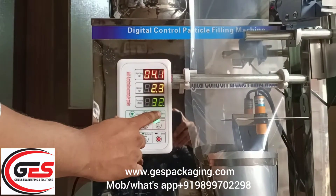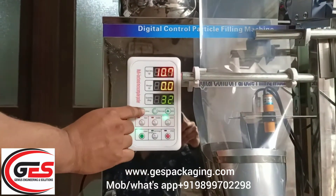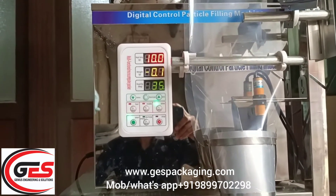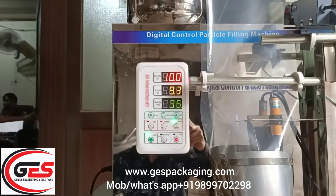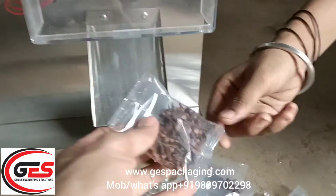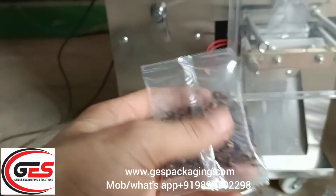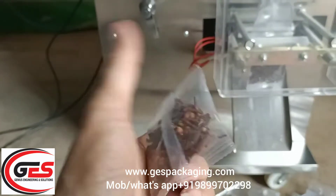Now you can set it to 10 grams — just checking the machine. We can set it to 10 grams. As soon as you set it here, the machine now has a 10 gram setting. 10 grams.